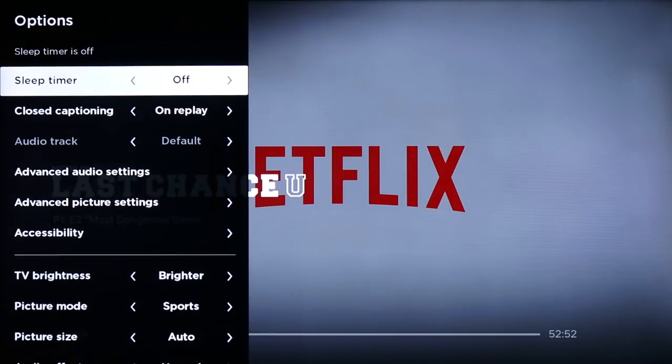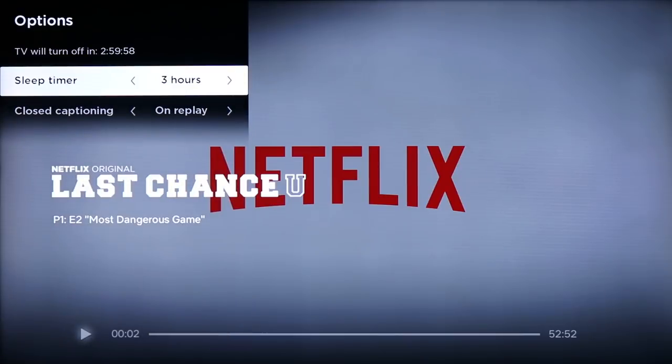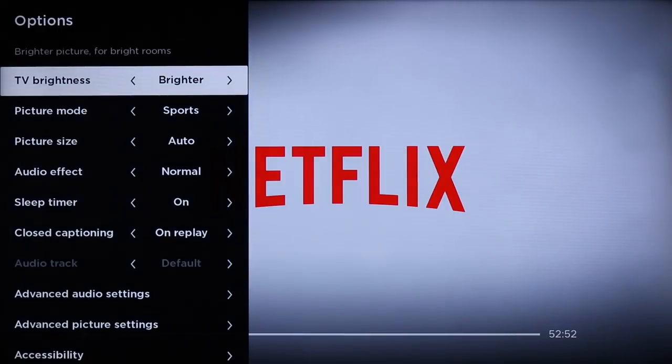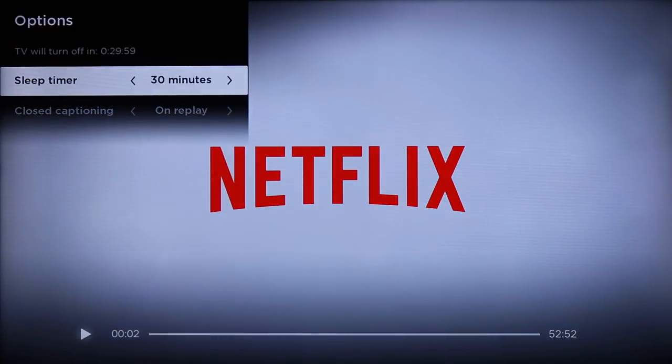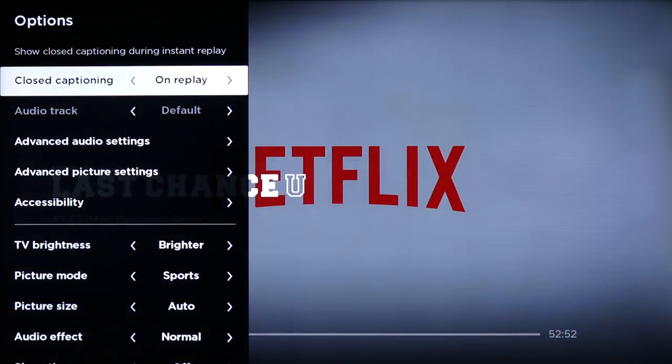I can also set a sleep timer, which is pretty cool and beneficial to anybody with a data cap. It goes up to three hours, and at the end of that time it shuts off the TV — giving you a 60-second warning to override it if you want. What I like is that if you have a data cap, it will auto-stop whatever's streaming, so instead of burning gigabytes of data every night while you sleep and your Roku keeps going, it stops and removes any wasted data usage.